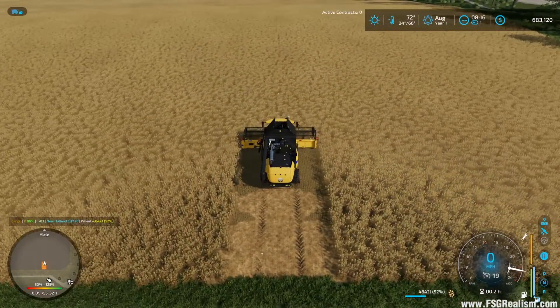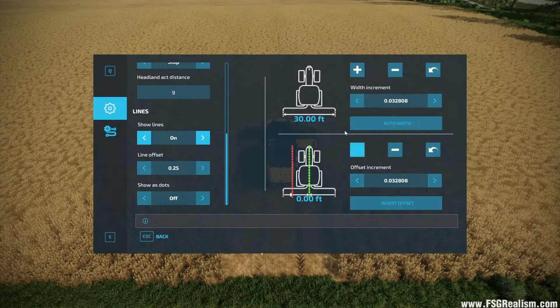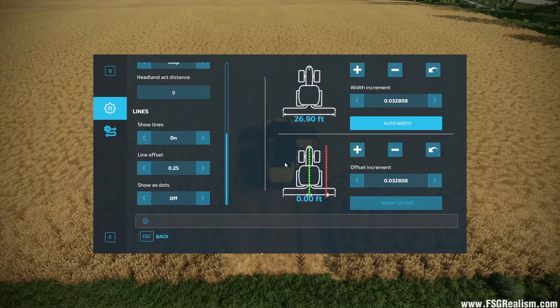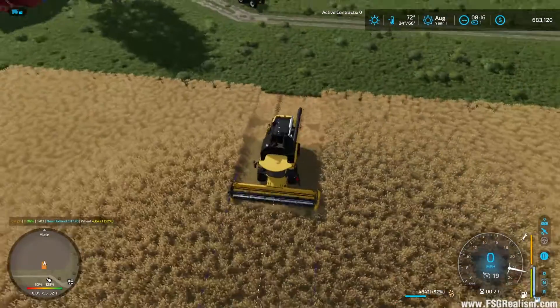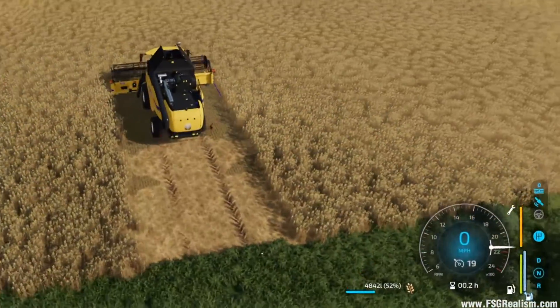We'll go back into the menu with Control+S. Now if we go up to the implement width, we can hit Auto Width. Make sure the offset is set to zero — there's no reason to have that set if we don't have an offset implement at this time; this would be for plows and such. So Auto Width — good to go. Now if we look, the lines are matched up with our header. We're good to go.